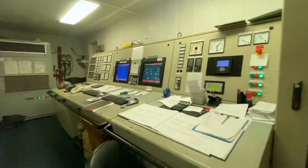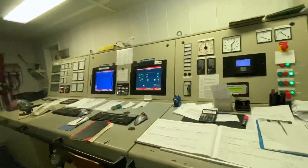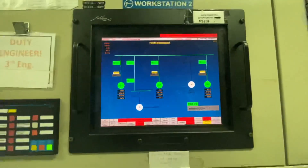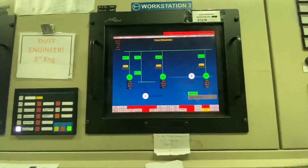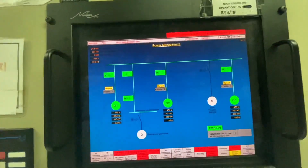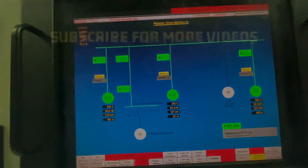Let's go to the control room where all the controls are. Here are the three generators connected in parallel. This is the monitor screen for generators one, two, and three.